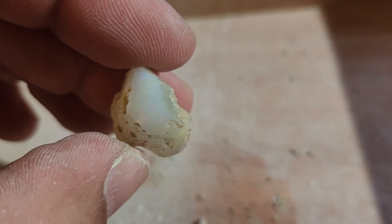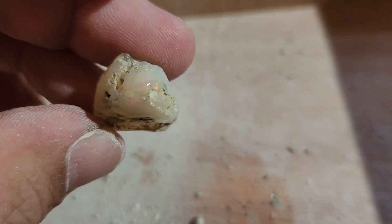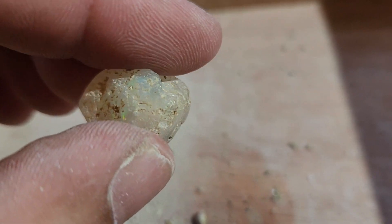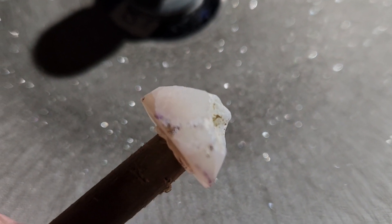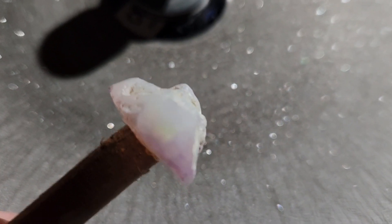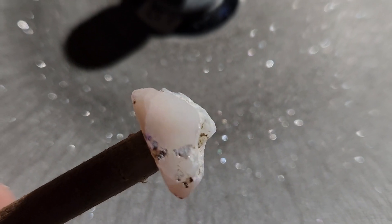I'm going to start flattening out the back, and once I get the back flat and I have color all the way across on the 180, then I'm going to dop it and start turning this thing down. Here we go again. Holy bleep — what are we going to do with you? That is going to be a lot of loss.